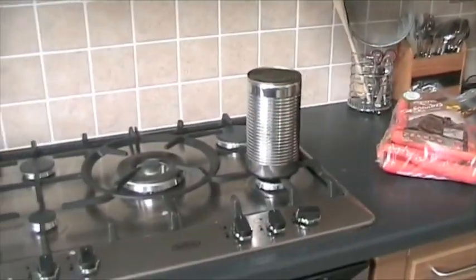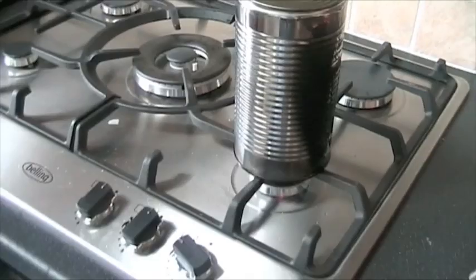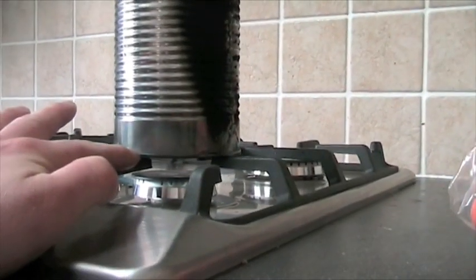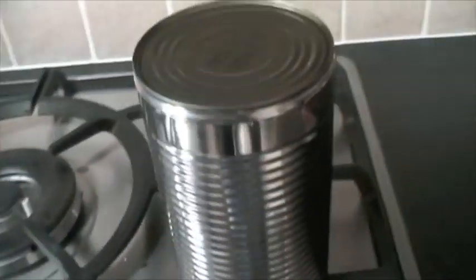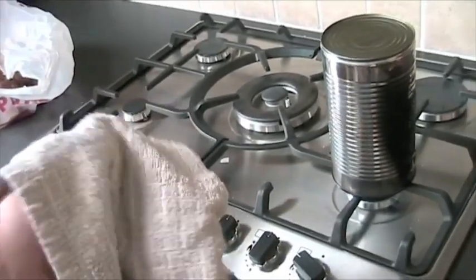This is what you do: you have a tin can and you heat it up. This is my first time doing it with gas. You really heat it up until the edge gets completely red. Then it should be ready to go. Be careful when you're lifting it — don't just put your hands down like that. You should really get a glove. I don't have a glove so I'm just going to use one of these.